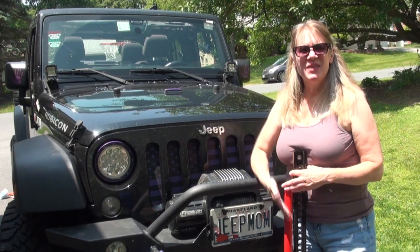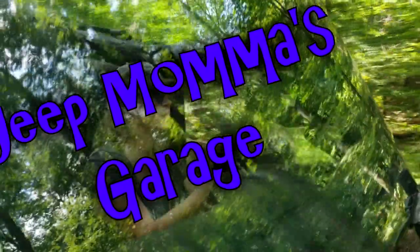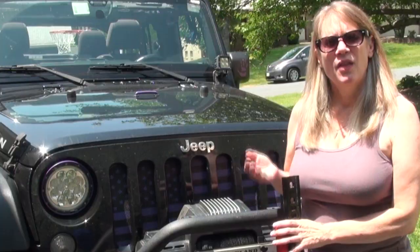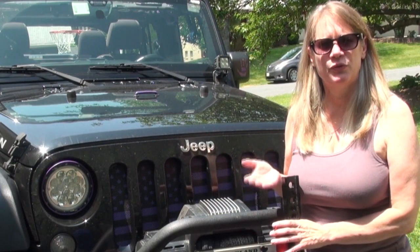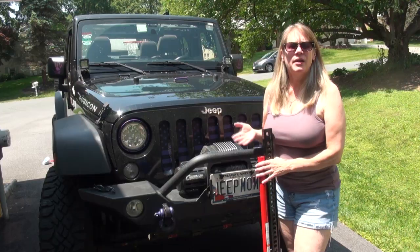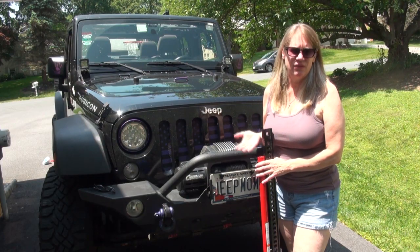Hey everyone, I'm Jeepmama and this is my new Hi-Lift Jack. The safe use of your Hi-Lift Jack is what I'm going to share with you today. The Hi-Lift Jack is a very useful tool, but if not used properly, it can be very dangerous and can cause serious injuries and even death.